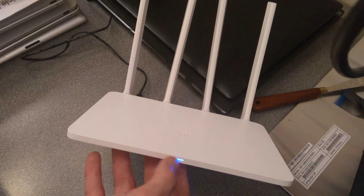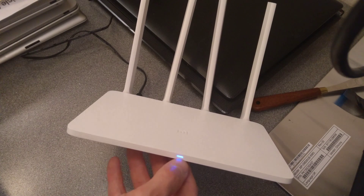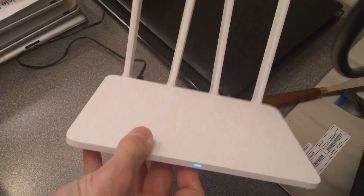There we go. After the factory reset — I don't know what configuration it was in before — but in this mode, back in its factory settings, it looks like that light now just goes blue if there's nothing plugged into the WAN port at the back.